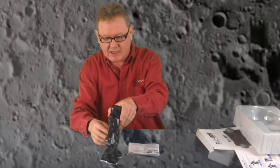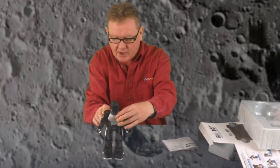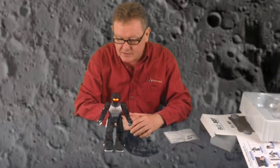Hi there, welcome back. I've had to put my glasses on so I can see what I'm doing. The first thing I need to do is to power up the robot. As you can see, he's a chatty little device.